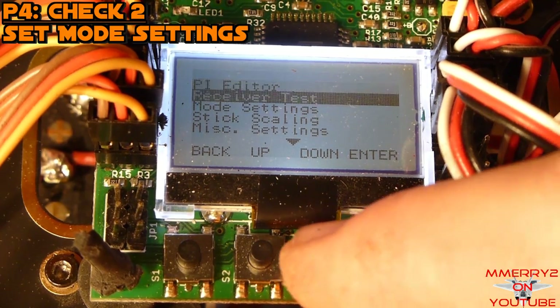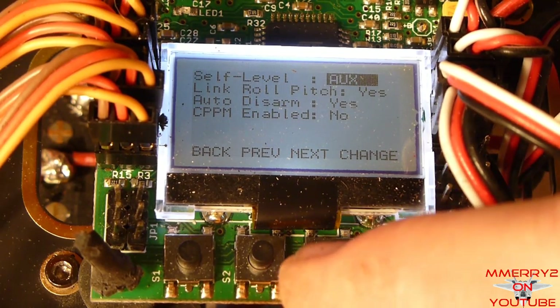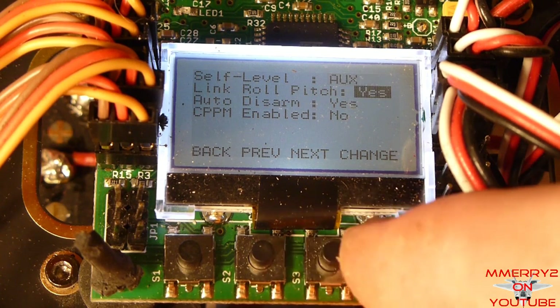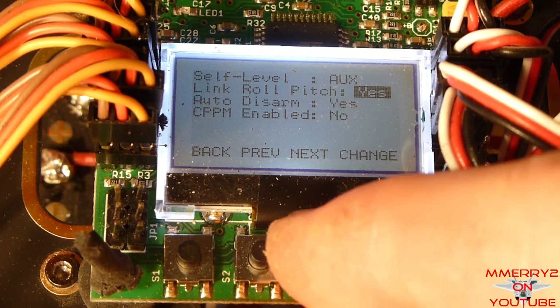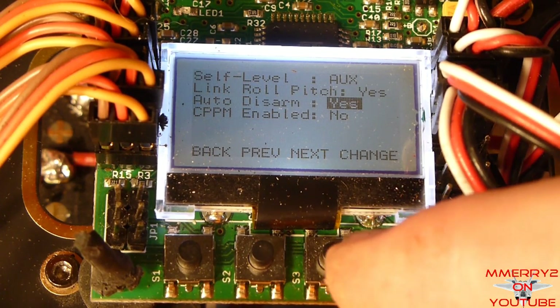Navigate to the mode settings and select it. Set the self-level to aux to allow the self-leveling to turn on and off with the transmitter switch. Set link roll pitch to yes so that the P&I changes to the pitch also change the roll settings to be the same — this is typical for our quad. Set auto disarm to yes, and then exit this menu.